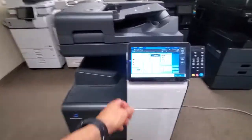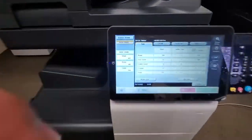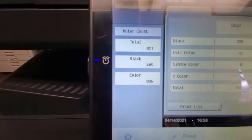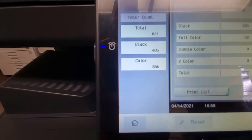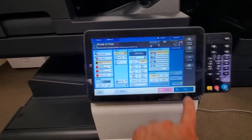So check this meter out. This machine is brand new. Look at that — only 821 copies on this machine. Only 485 black and white and only 336 in color. So this machine is basically brand new.